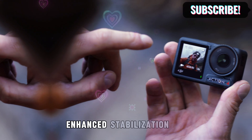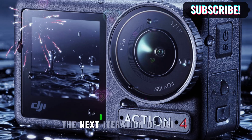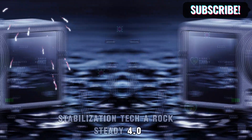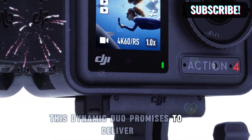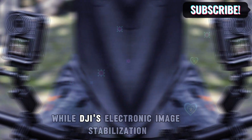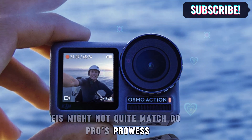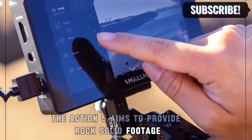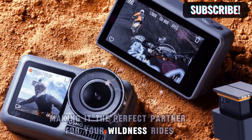Steady does it — enhanced stabilization. The Osmo Action 5 is expected to boast the next iteration of DJI's stabilization tech: Rocksteady 4.0, working in tandem with Horizon Steady. This dynamic duo promises to deliver unwavering stability to your action-packed adventures. While DJI's electronic image stabilization (EIS) might not quite match GoPro's prowess, the Action 5 aims to provide rock-solid footage even on the most treacherous trails, making it the perfect partner for your wildest rides.